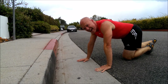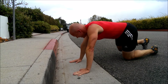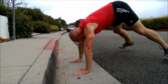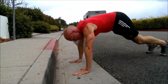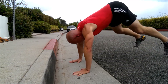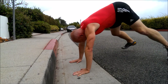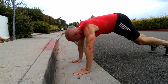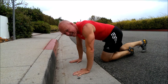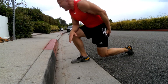Oh my goodness. Last of the half burpees — finish strong, finish strong! Get it, get it, go. Break. Whoo! If you finished that, good job, well done.